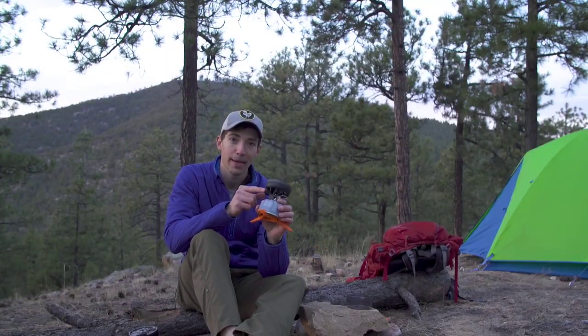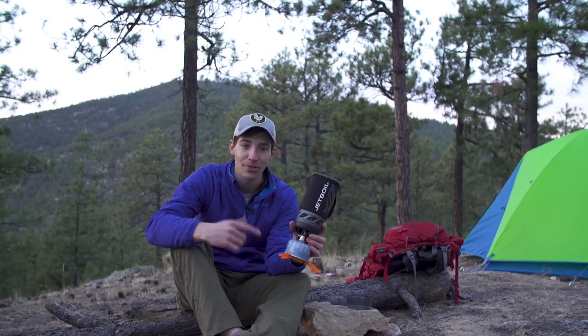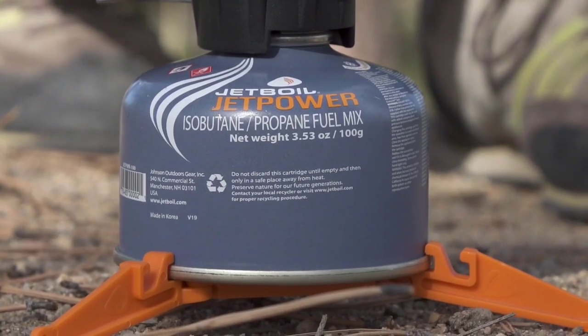The Flash also has a reliable push-button igniter and puts out 9,000 BTUs of power. The new Flash will let you boil 10 liters of water with just one 100-gram JetPower can.